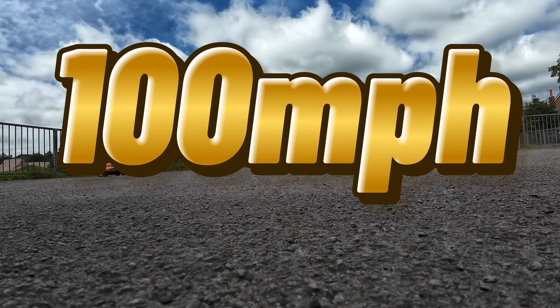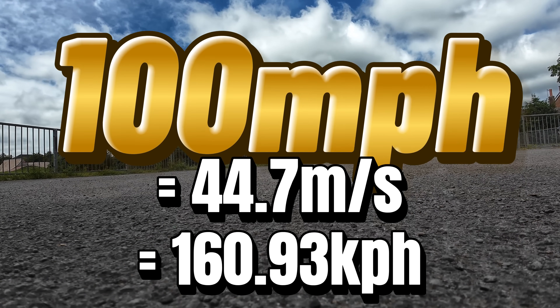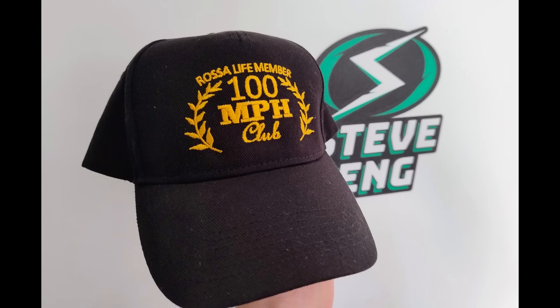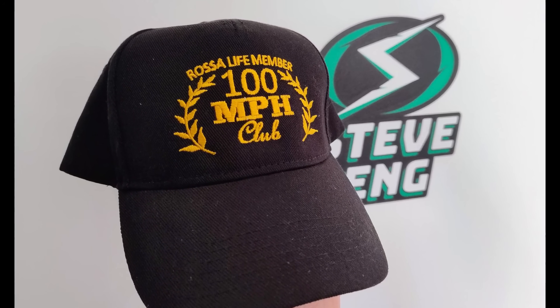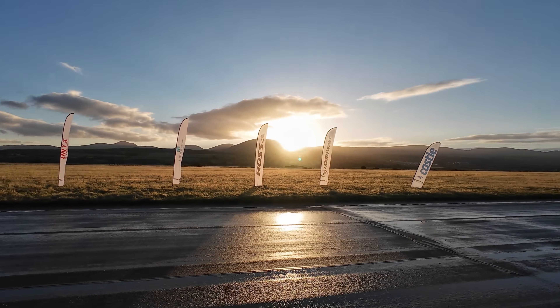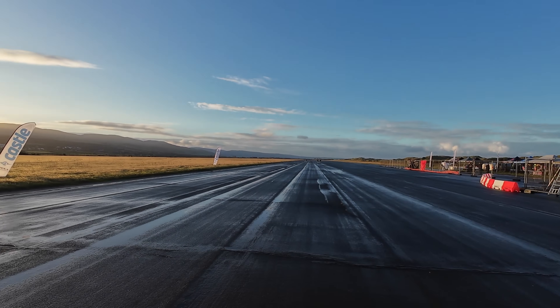Why 100 miles an hour? In terms of the universe it has no particular significance, but it's still way over the road speed limit in most countries and hence impressive. It also happens to be the first cap at Rossa events, so having built the car, we will take it to a Rossa event where Rory can push it to the limit to try and earn his 100 mile an hour cap.